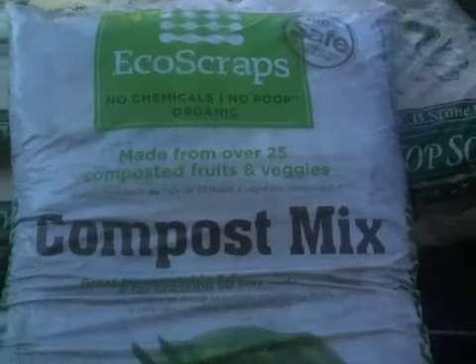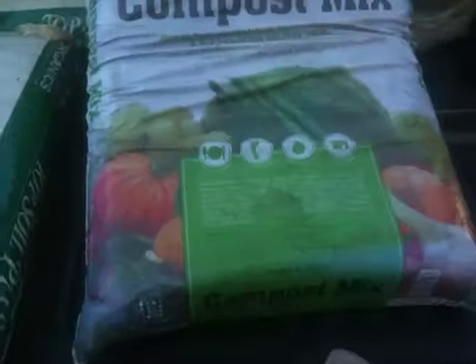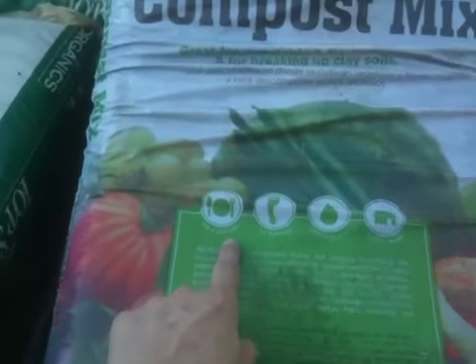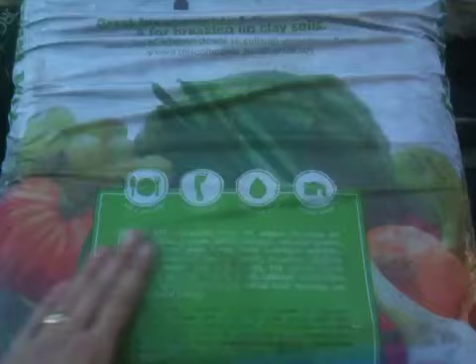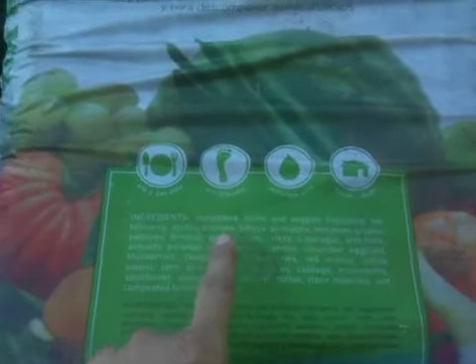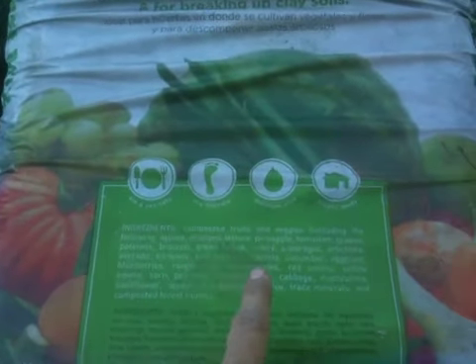And I go, well, how can you go wrong? It was like $5 a bag — kids and pets safe, eco-friendly, moisture plus, locally made. And what it's got in it is composted fruits and veggies, including apples, oranges, lettuce, pineapple, tomatoes, grapes, potatoes, broccoli, green beans, celery.